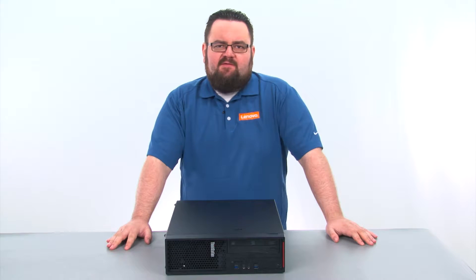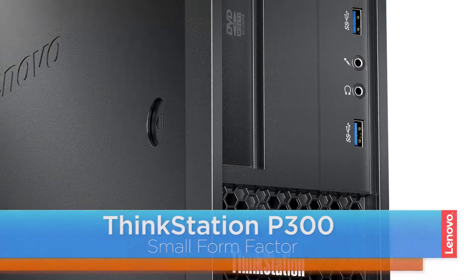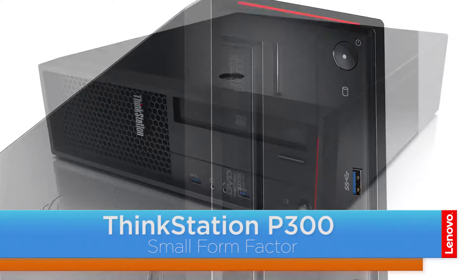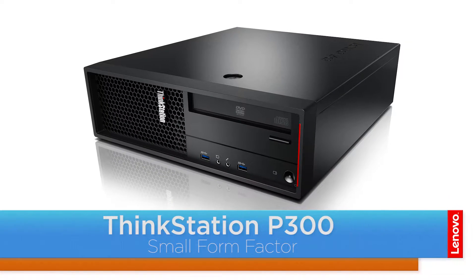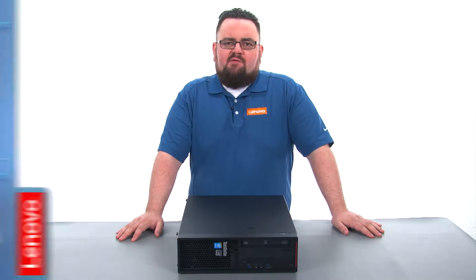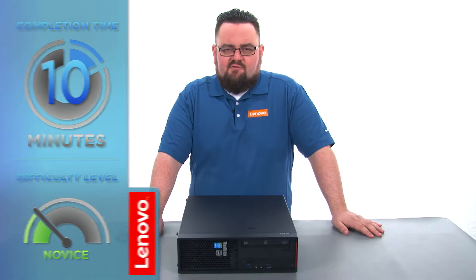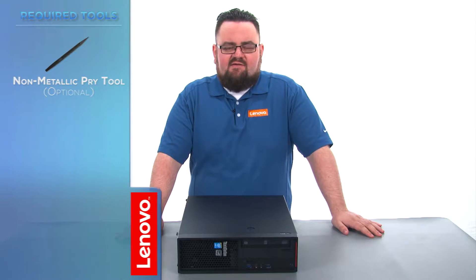Hello everyone, I'm Brandon with Lenovo and I'm here today with the ThinkStation P300 Small Form Factor Workstation. Today we are going to be replacing the optical drive. This process will take about 10 minutes and it should be easy enough for anyone to do. There are no tools required, but a non-metallic pry tool might come in handy.